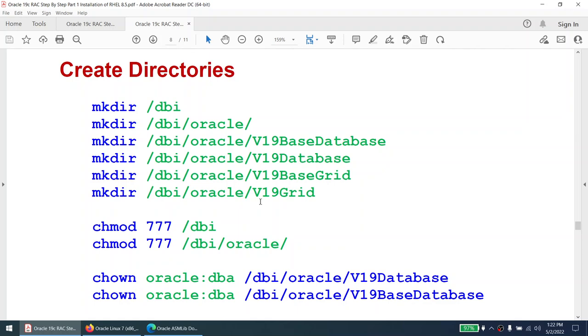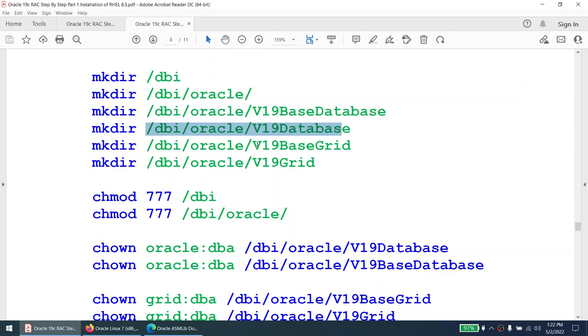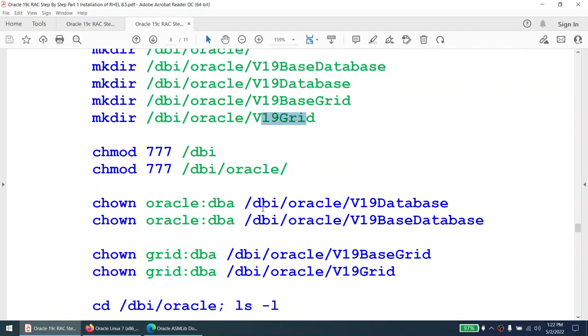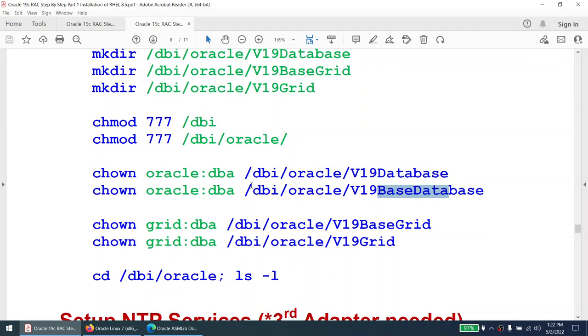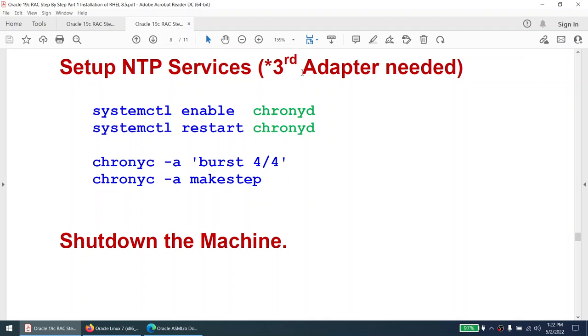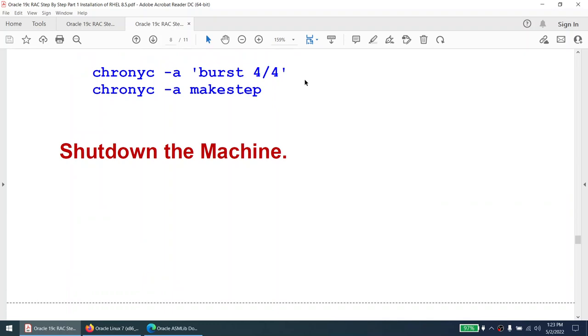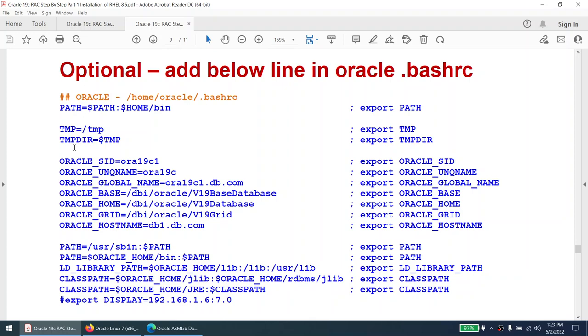Now we'll create the directories. I'm not using /u01 — as I mentioned, everything is customizable. My naming convention is simple: database base, database home, grid base, and grid home. The grid base permissions will be done by root. We'll change permission to 777, change ownership of database and database base to oracle:dba, change ownership of grid base and grid home to grid:dba, and verify. For NTP services, we need the third adapter — my two adapters don't have internet connectivity.